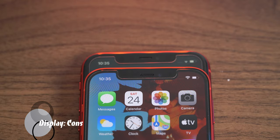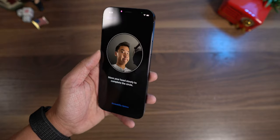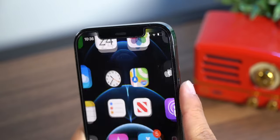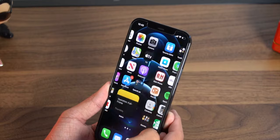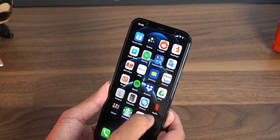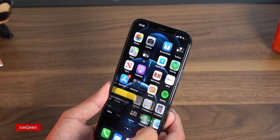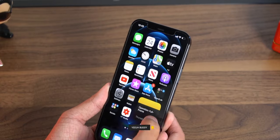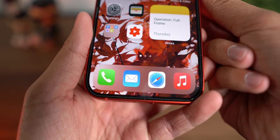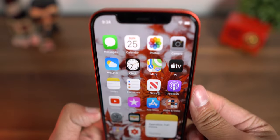Unfortunately, the notch has not shrunk or disappeared this year — it is exactly the same. So you're stuck with only Face ID. I would have liked the same Touch ID in the power button, like in the iPad Air 4, but that did not make it in. I do wish they put in a high refresh display this year, especially in the Pro models. It was understandable why they didn't do it — it's either a trade-off with battery life or a major supply chain issue. Not something the average consumer would notice, but for us tech nerds out there, it is something I've been looking forward to for quite some time now.